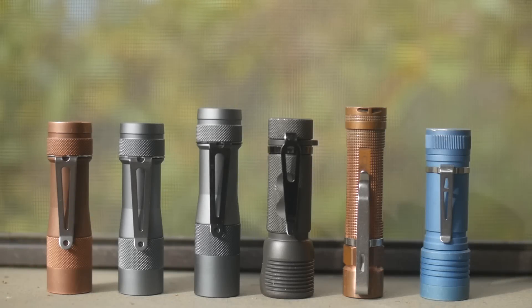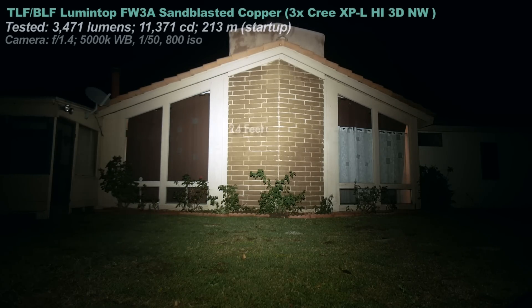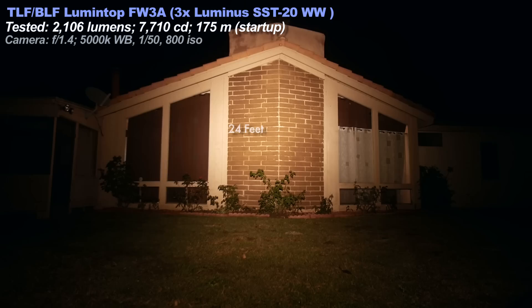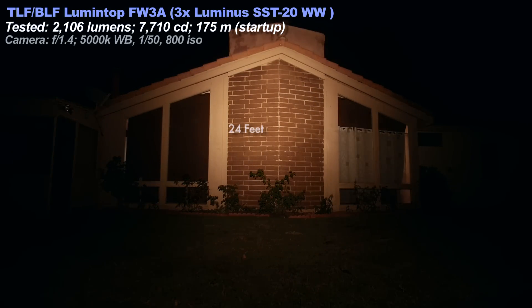Beam shot comparisons. We have a Zebralight, the MSR, an Olight, and of course the Lumintops — a mixture of tints and beam profiles compared at startup brightness with fresh batteries. Two of the FW3As are flooded because they have frosted optics, giving a nice fade from hotspot to spill — good for closer stuff and not throw, making them great EDC lights. The copper FW3A in neutral white has a good tint and is a great everyday carry. The original aluminum triple is a warm tinted light, close to old incandescent flashlights.